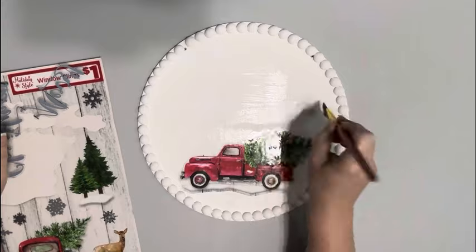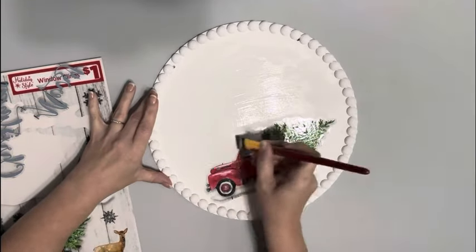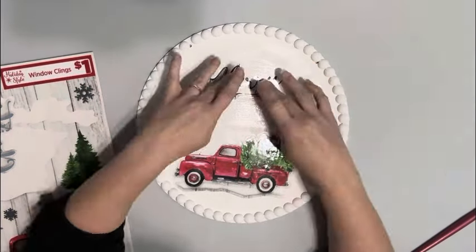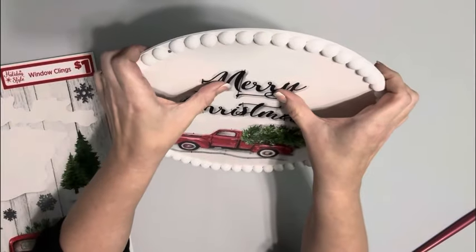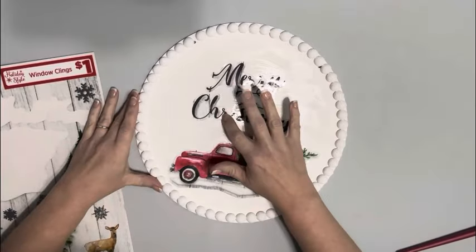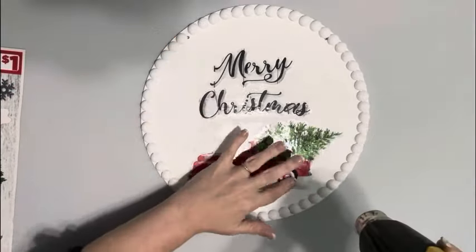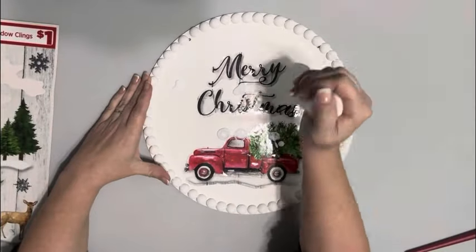Then I add some more Mod Podge on the remaining part of the hanger and take the two other window clings I decided to use — Merry Christmas — get those lined up, and then dry that completely. When I'm using my heating tool I'm making sure not to leave the heat on one spot too long because it will melt the window clings.